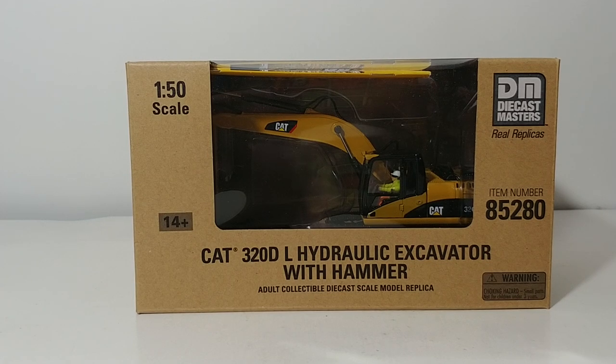Hello and welcome to this installment of DieCast Emporium. It's Core Classics time once again. Today we're going to look at the CAT 320DL Hydraulic Excavator with the hammer attachment. It's item number 85280. This model is 1 to 50 scale and of course it is an adult collector's item.